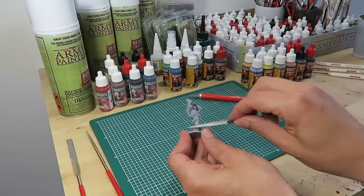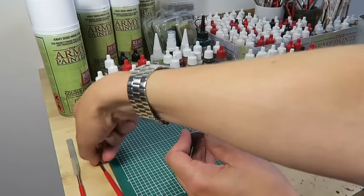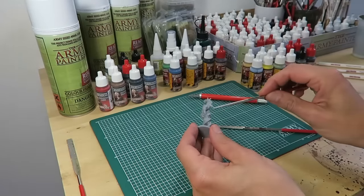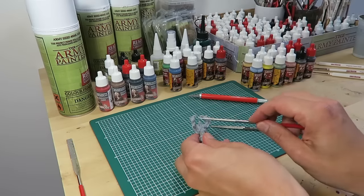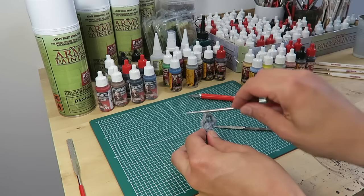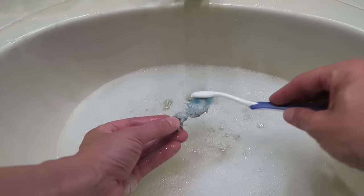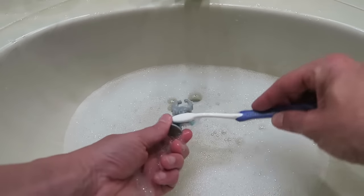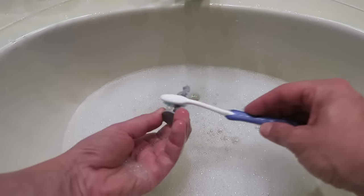The Abomination miniature is an excellent model, however you still need to remove the mold lines using the files from the miniature file set. There are three different files so it's easy to find the right file for the right job. Before priming the models it's necessary to wash the miniatures in some hot soapy water, as that removes any leftovers of the release agents used in the casting process.